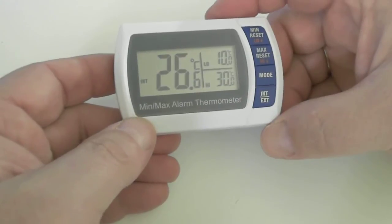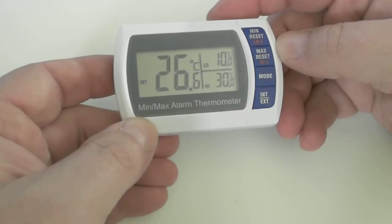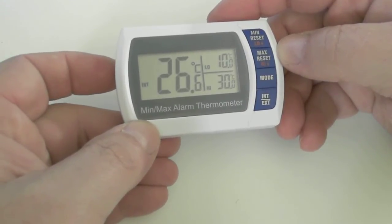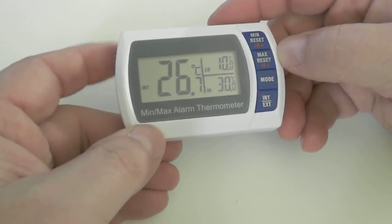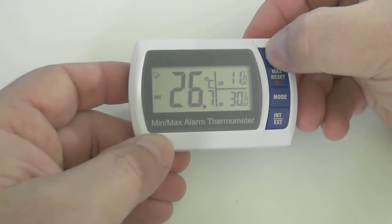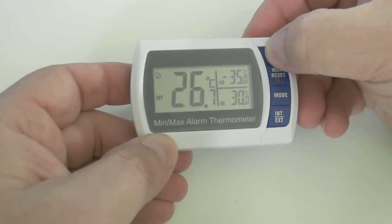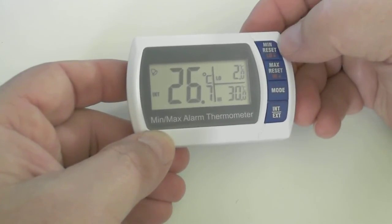Hit the mode button. That puts us into the alarm setting screen. Currently we have a low trigger point of 10 degrees and a high trigger point of 30 degrees C. So let's set this as we're going to measure vaccines, which usually have a two degree to eight degree temperature range. So let's set them — press the button. Holding it makes it go in five degree increments. It will go all the way up to 70 degrees Celsius, come back around to minus 50 degrees Celsius and go around, or minus 58 to 158 degrees Fahrenheit.